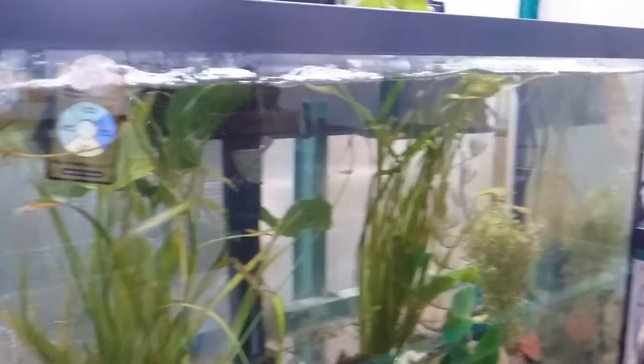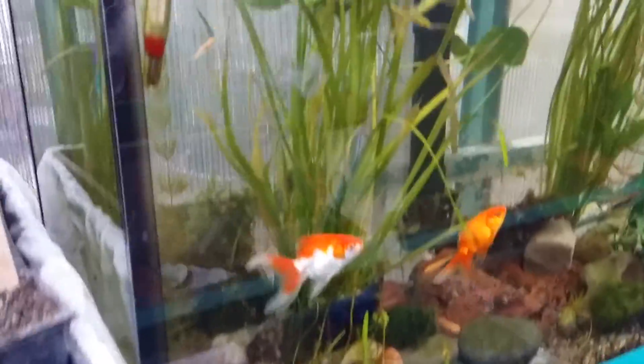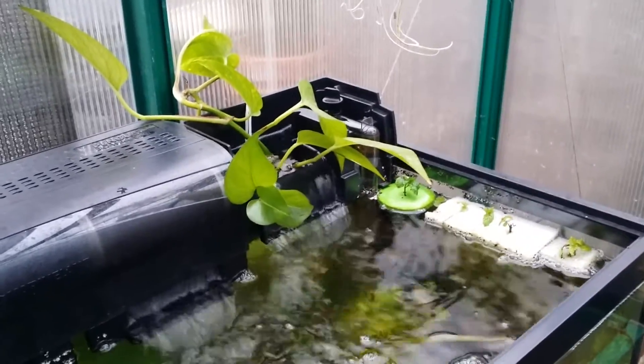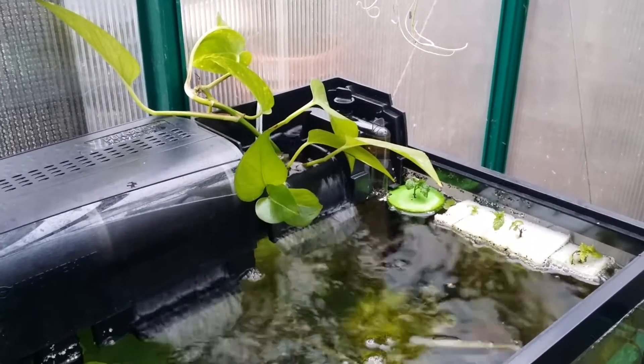This is the 29-gallon tank which I have my aquaponics going in, if you will. There are some mint cuttings floating, some pothos cuttings that just really don't care that they're in this fish tank. They love it, they're happy, they're staying alive.